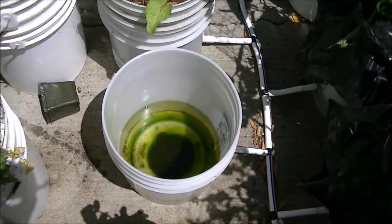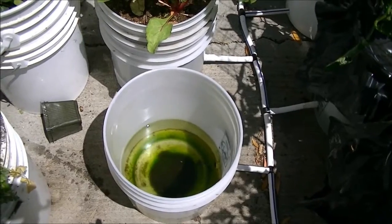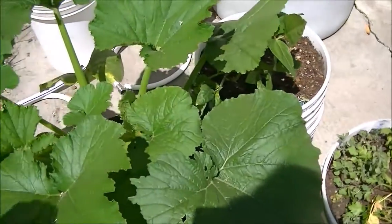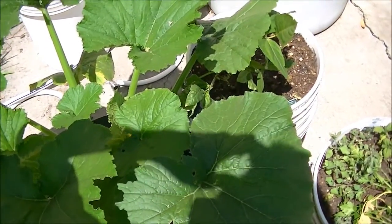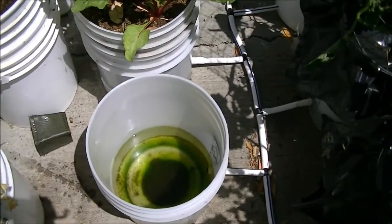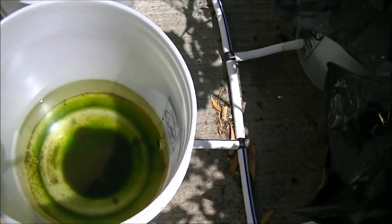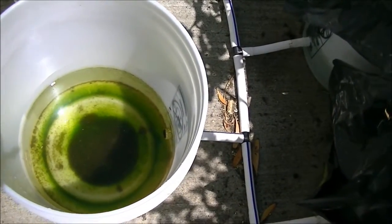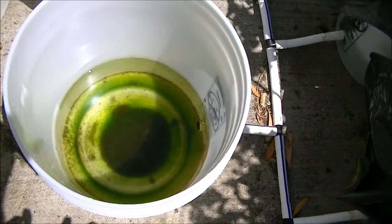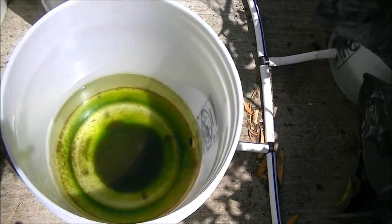Now here, we're looking into that empty bucket. You can see there is some algae in there, and while I had my squash plant out, I did observe that the roots have actually gone ahead and gotten into the water, which is normally what happens with this kind of garden. Some of the roots will actually get into that water, and I don't see that as a negative.